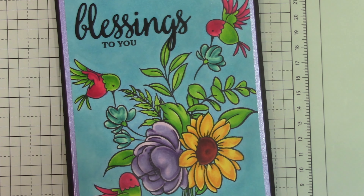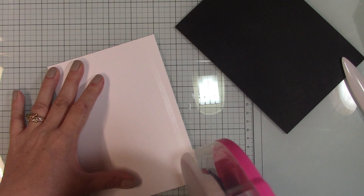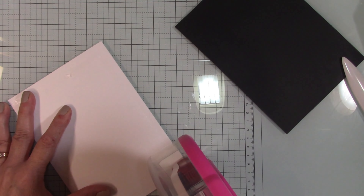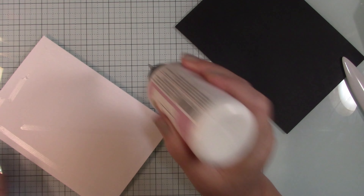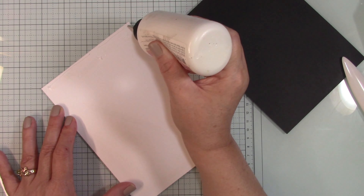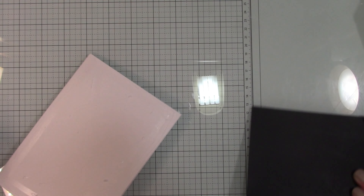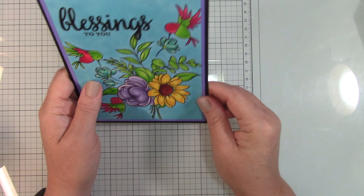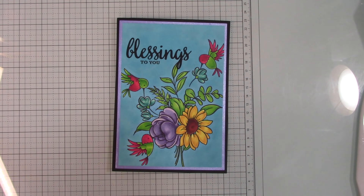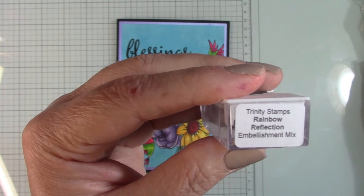I'm using the grid lines on my MISTI to make sure the sentiment is straight. I think the 'Blessings' was maybe crooked, but I like to make cards that I can use for a lot of different occasions — birthday card, thinking of you card, get well card, or just because. I think it's pretty neutral when you use sentiments like this.